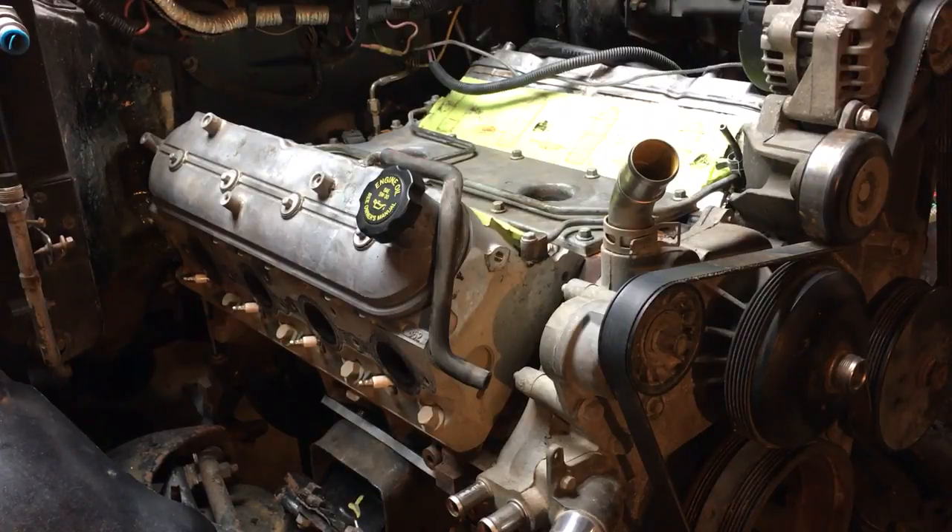As luck would have it, the crossmember bolted exactly in the factory location and the driveshaft fit perfectly. Moving the LS engine forward two and a quarter inches meant I was able to put the crossmember in the same location and run the same driveshaft. It actually looks like it fits better than it did with the turbo 350. I do have to raise the rear of my transmission quite a bit though.